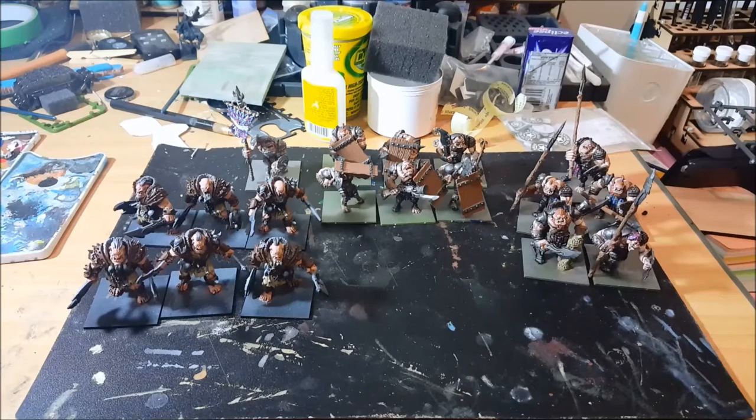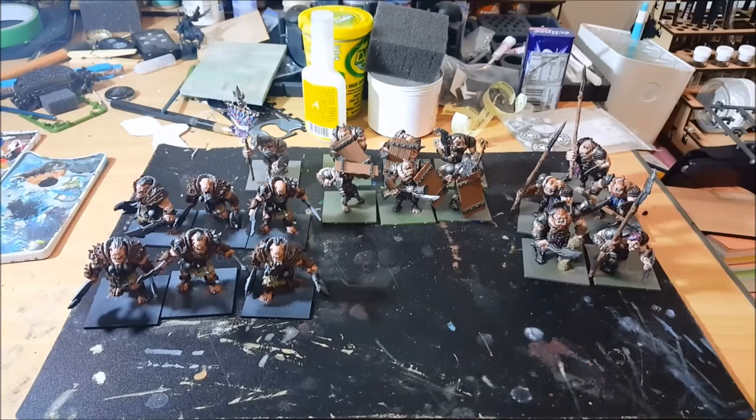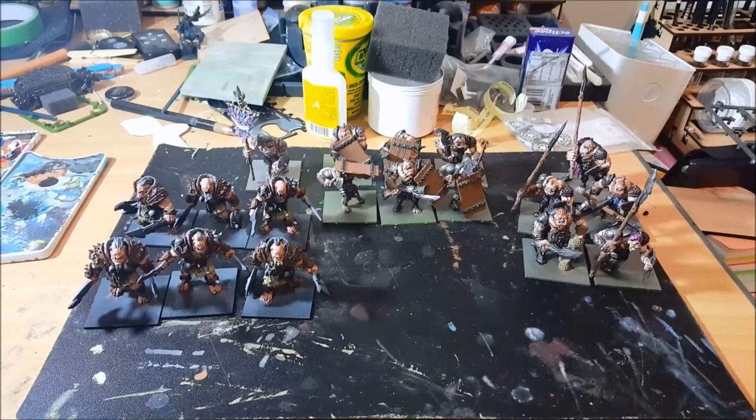Hey guys, Dave from Guerrilla Painting here with a quick what's on the workbench update. Next weekend I've got Clash of Kings Kapiti, which is a 2,000 point Kings of War tournament being run in the lower part of the North Island here in New Zealand. So I need to finish off my army up to 2,000 points. Here are a few of the units I'm working on.